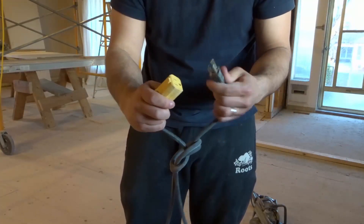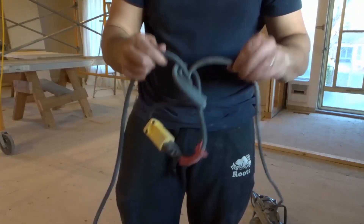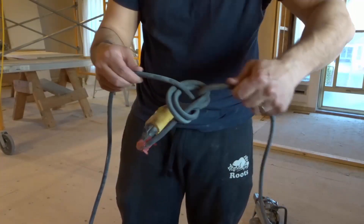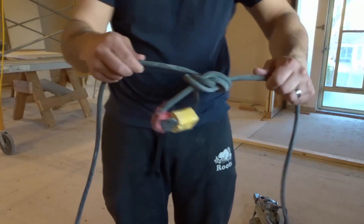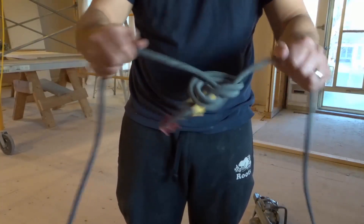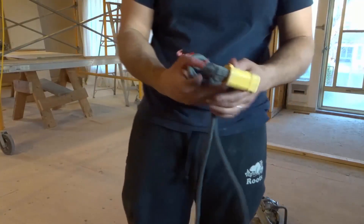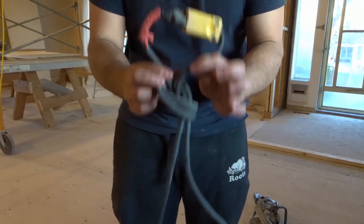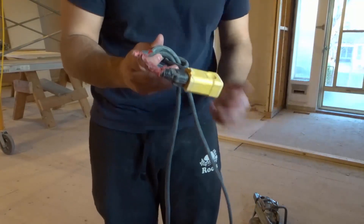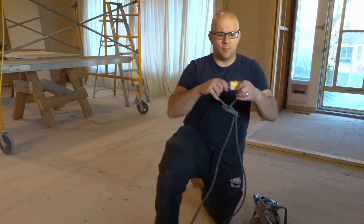Now I can plug in the saw once again to the extension cord just like that. And as I'm using the saw, pulling on the cord, it's not going to come unplugged. What you're going to get is the cords acting as one, acting in unison. And that's going to prevent your tool or appliance from getting unplugged. It's a very simple method.